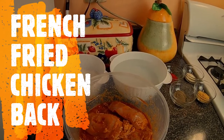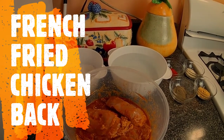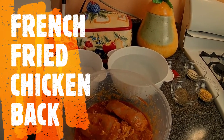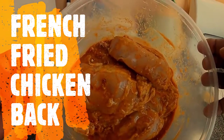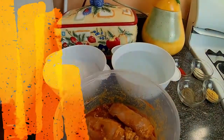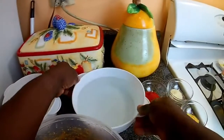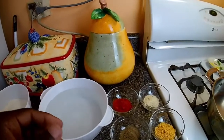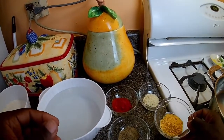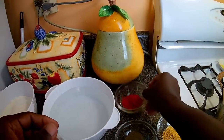Hi everyone, welcome back to Dwight's Cooking Show. Today I'll be giving you a French fried chicken back recipe. Here you see a well-marinated chicken back, marinated for over a day. Now my flour - and I'm not using any egg today, I'll just use some water and my seasoning, which I'll put in the description below with the measurements.